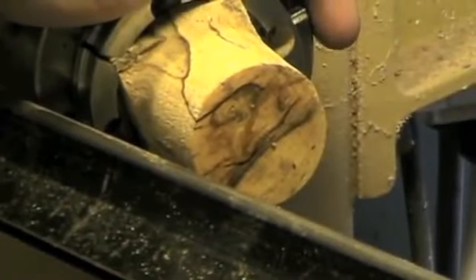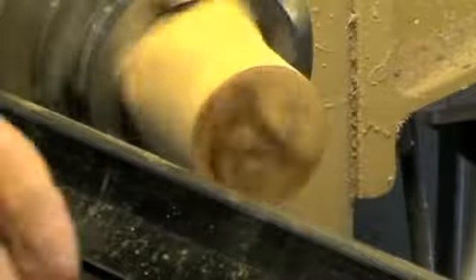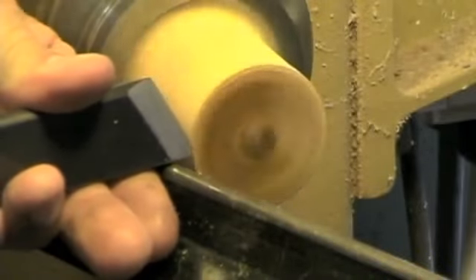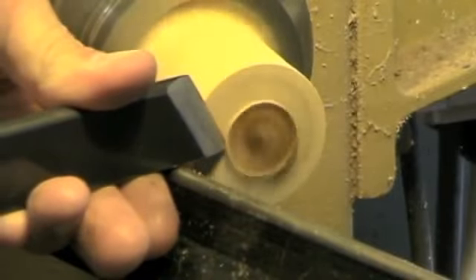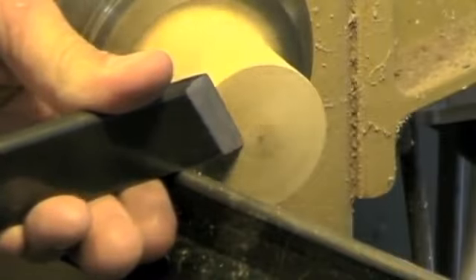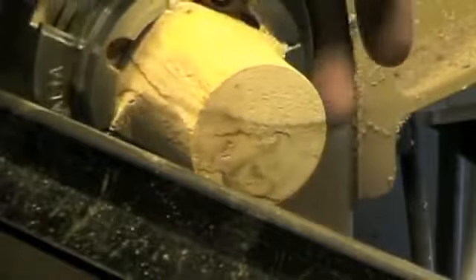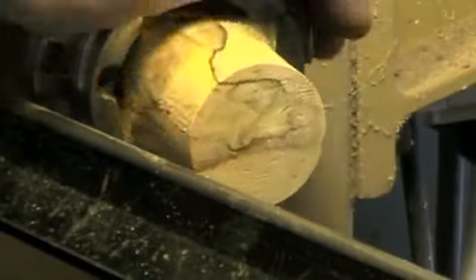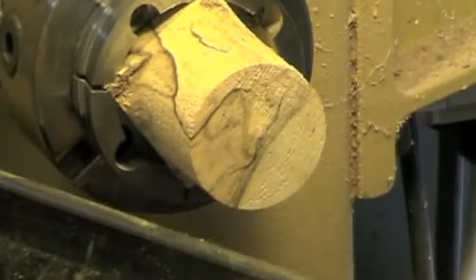Now what I could do in this case, in a worst case scenario, is to soak it with lacquer. Let the lacquer penetrate — that firms up this surface. Not much better. This wood is really pretty funky. I'll take a minute and put some lacquer on it and then I'll show you how that works.